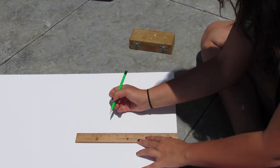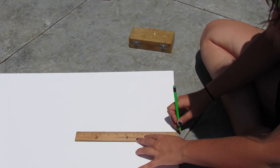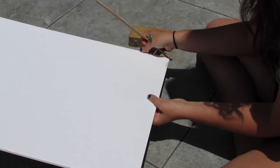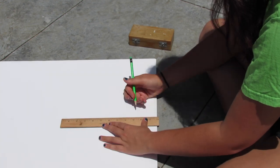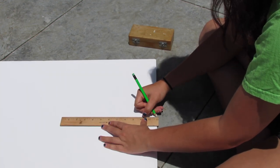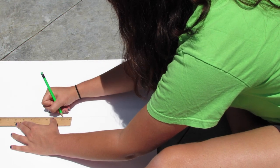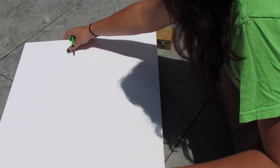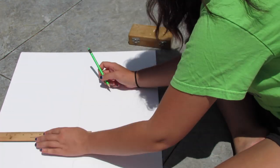I measured out the poster board into even squares — 10 inches by 10 inches. And I forgot to add: you're going to need an exacto knife to cut this out. It was a lot harder than I thought. If you have a little extra budget, you can go to Walmart and get an actual paint canvas. But this is definitely the most budget-friendly way to do it.